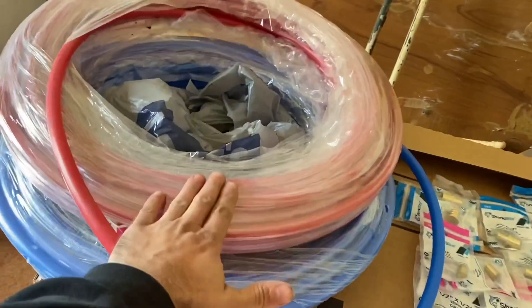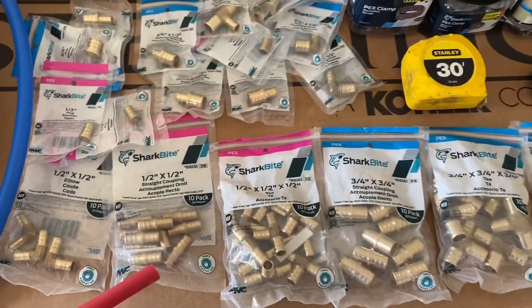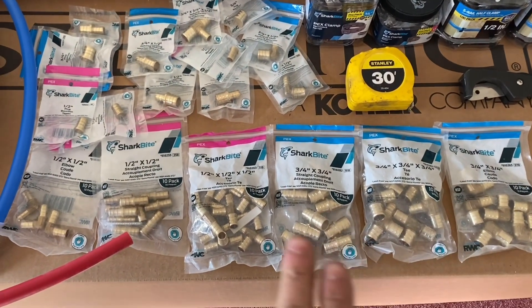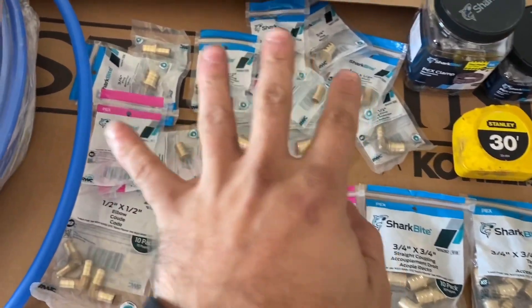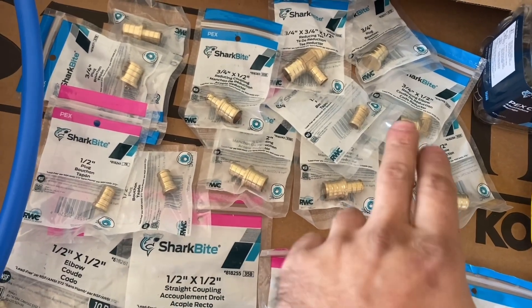You're going to need some red PEX and some blue PEX — blue is cold, red is hot. Here are some common fittings you're going to need. These are three-quarter inch 90s, tees, and couplings; half-inch tees, couplings, and 90s; and then some reducer fittings — three-quarter to half inch.